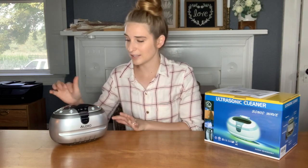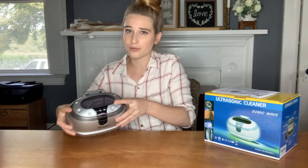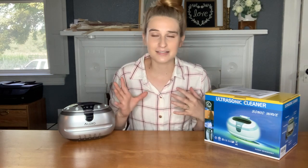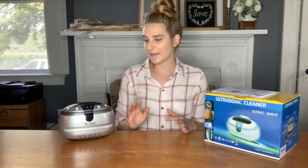It cleans for three minutes, so you want to let it do its job. It's really nice — you can see through the top here, so if you're worried about something happening you can see through the top. After three minutes it's going to automatically shut off. You open it then and you can get your jewelry, glasses, or whatever you put in there out, and then you want to clean the unit after each use just to make sure that it lasts long and works well for you.